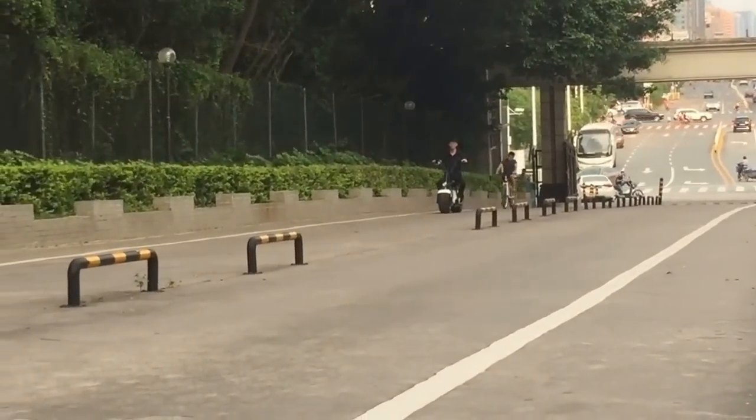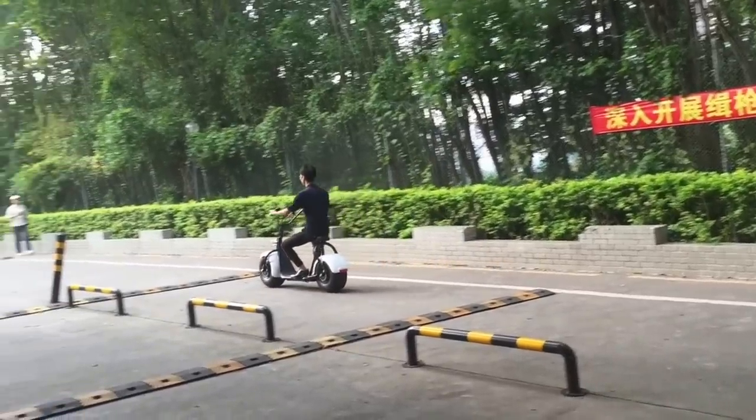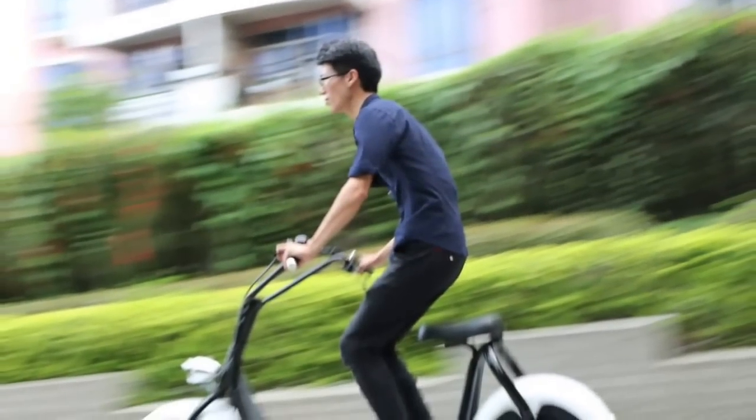The max climbing angle of the OneModel scooter could be 15 degrees. Wow, look at the scooter while standing on it.